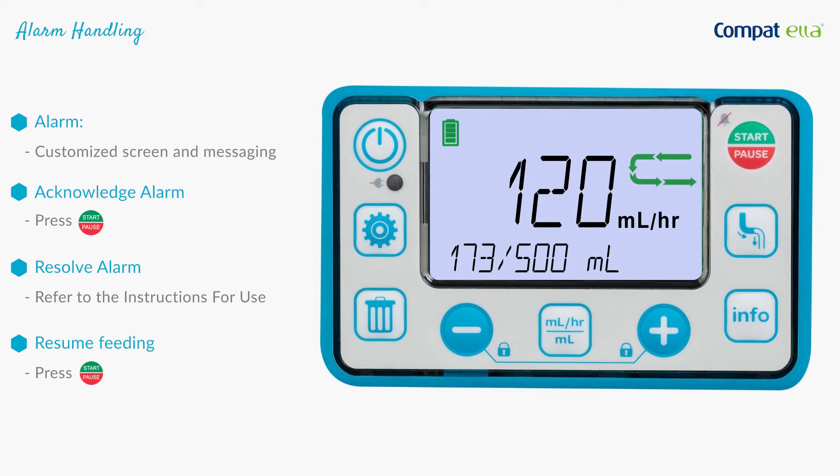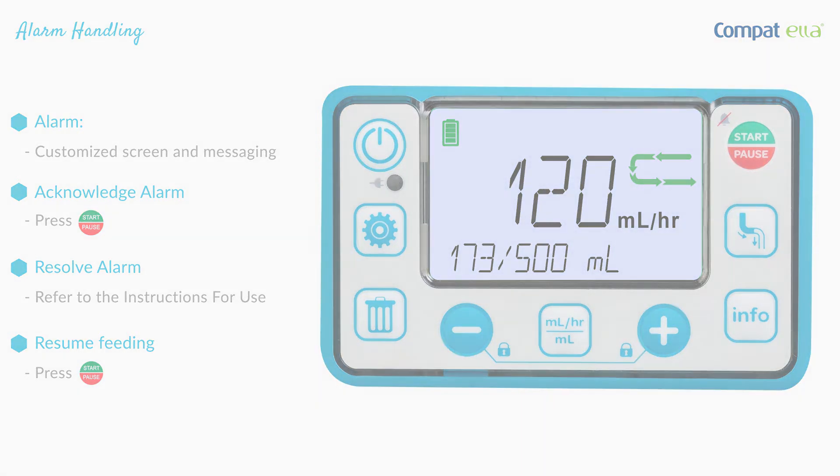Press the start/pause button to restart the pump and resume feeding. The rotating green run icon indicates that the alarm has been resolved. Thank you.